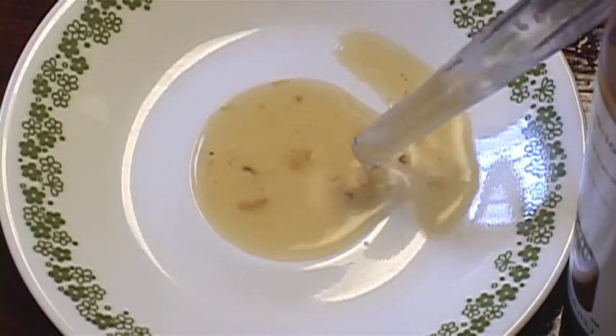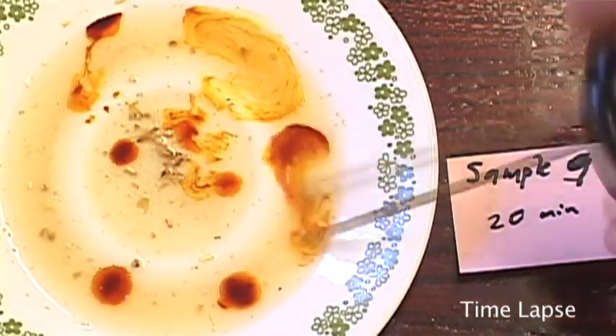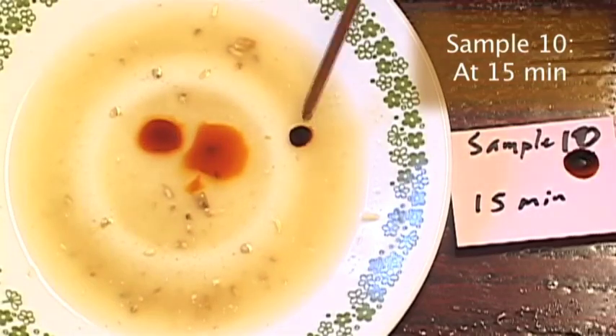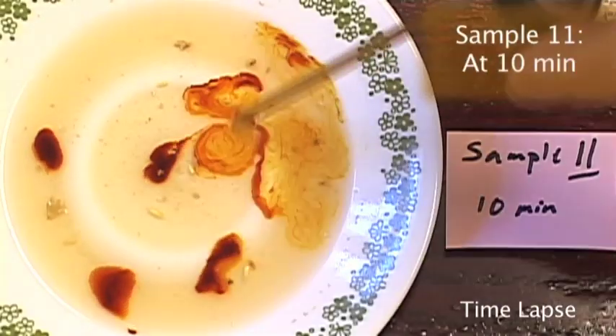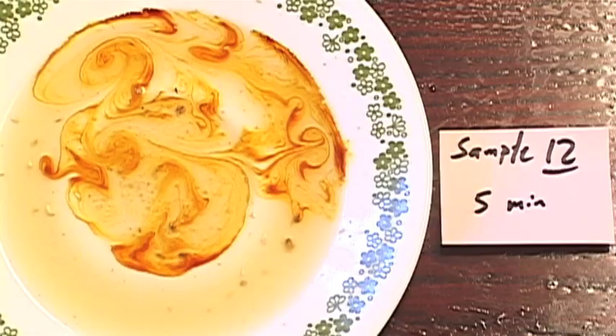I took sample nine at 20 minutes. The test appears to be completely positive, as evidenced by the bright red color throughout. Sample 10 at 15 minutes was identical to sample nine, as was sample 11 at 10 minutes, and sample 12 at 5 minutes. I did not take a test sample at 0 minutes.